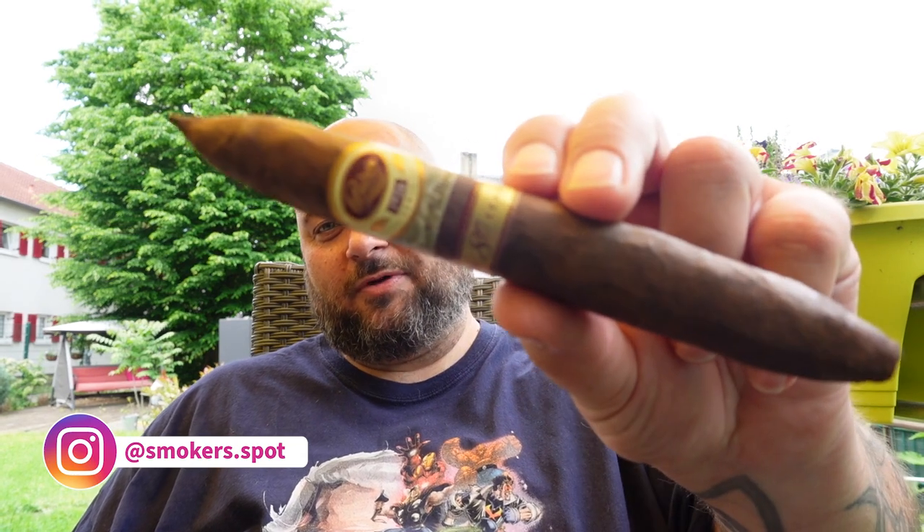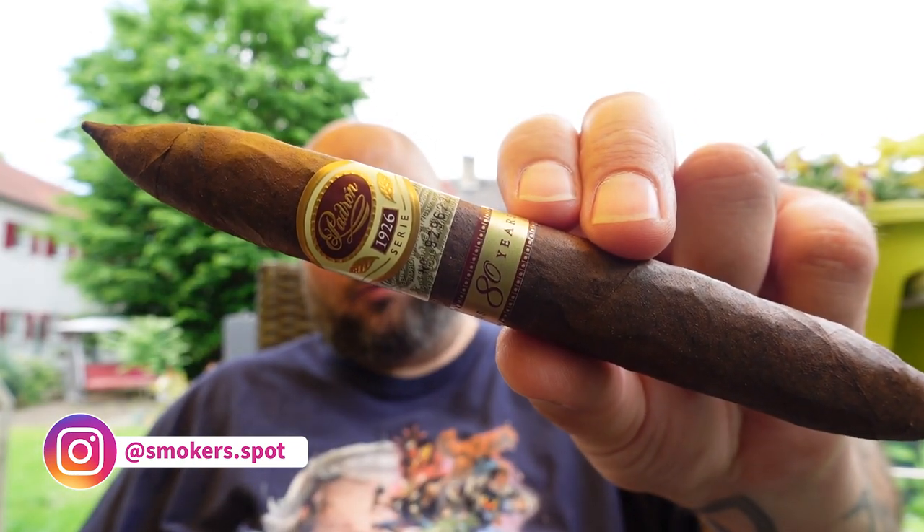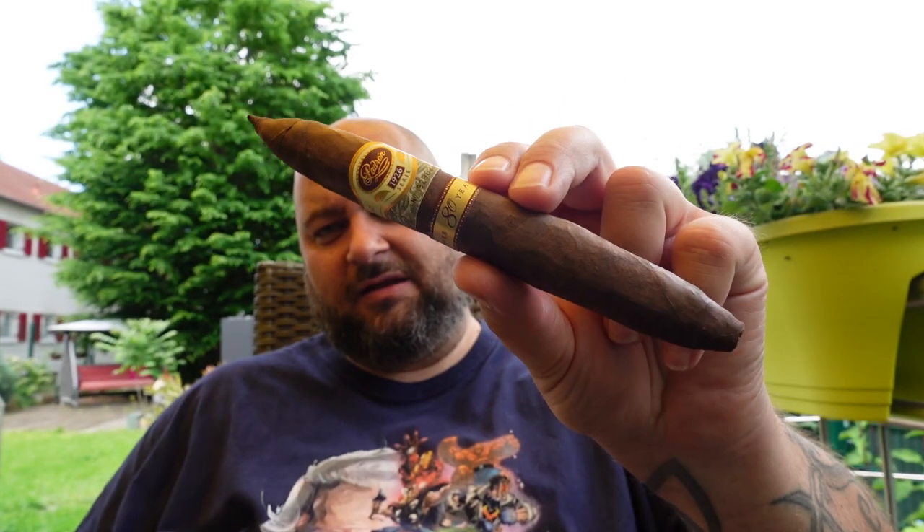Hello my fellow cigar smokers and welcome to SmokersPod. We are smoking today the Patron 1926 series 80th anniversary. Let's see how it is.